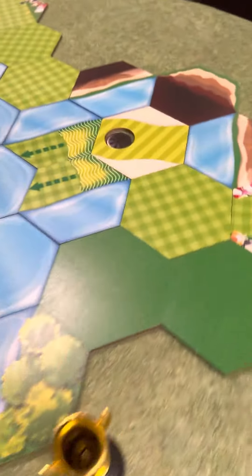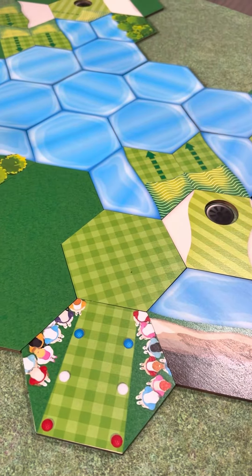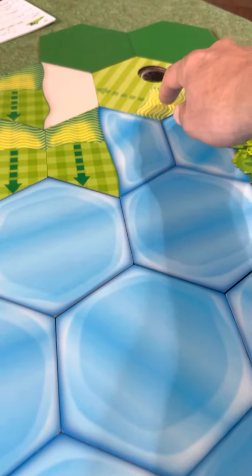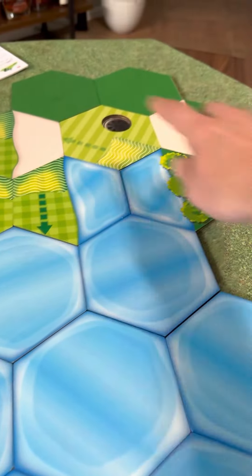Then you come off of that green and head to the second tee box, going back across this way — again, a lot of water to navigate. This one has the green with the ridge, which is part of the European expansion, which will put you in sand. At least it's not water.